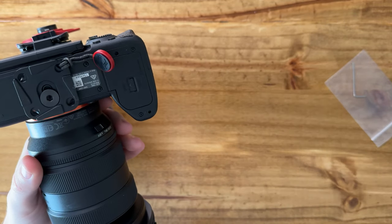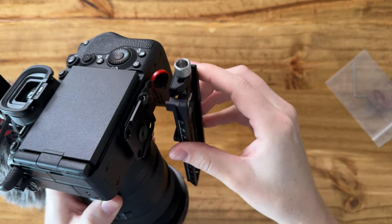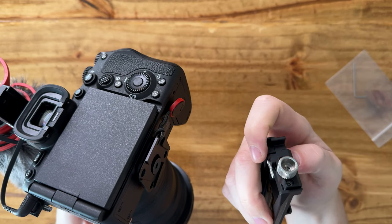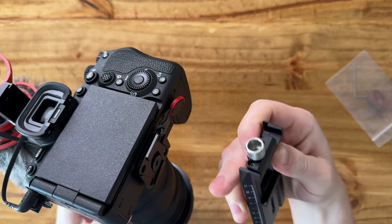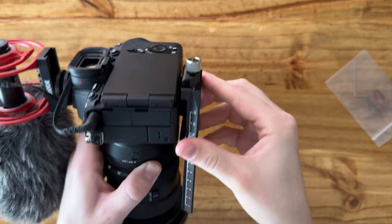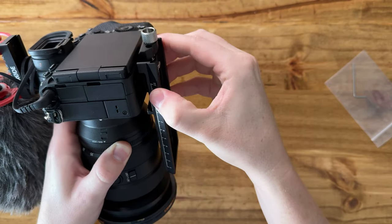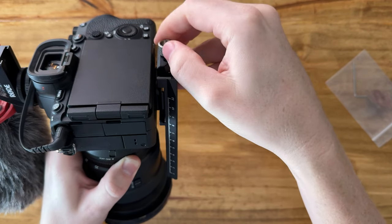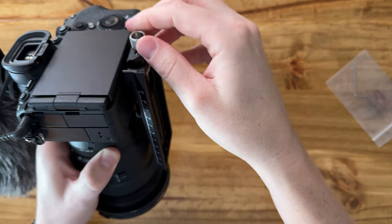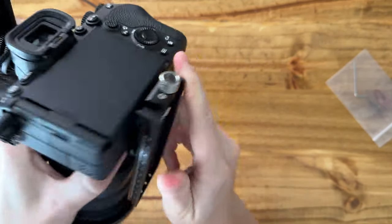I'm going to see if this will pop on without a problem. It has a release tab — looks like it just pops down. Should be able to slide right on just like that, and yep, it just pops into place. It tightens up and has a safety lock, so it will stay where you put it. Fits perfectly.